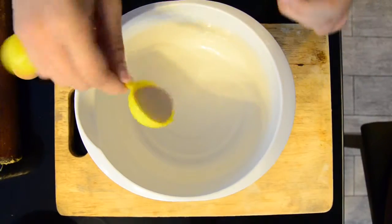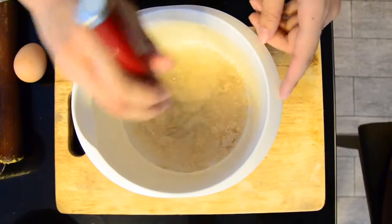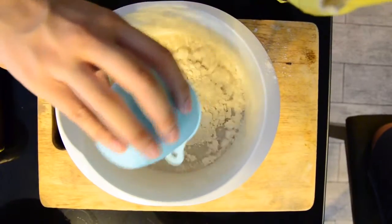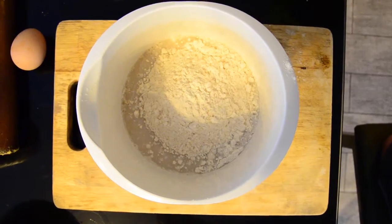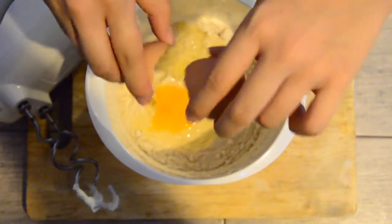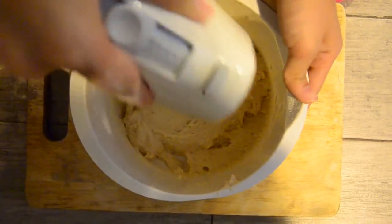You put one tablespoon of active dry yeast into a bowl, one cup of water, and you whisk it together. You add two cups of doughnut mix and an egg. You mix it at medium speed.